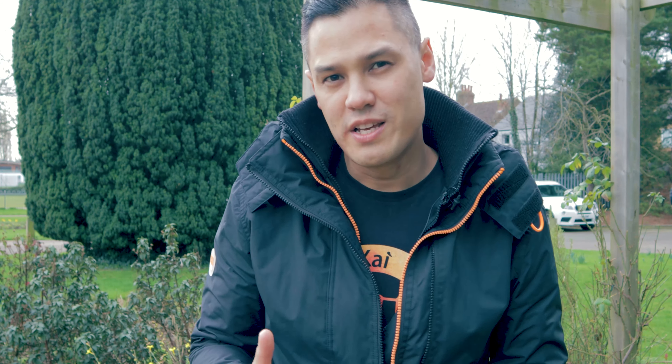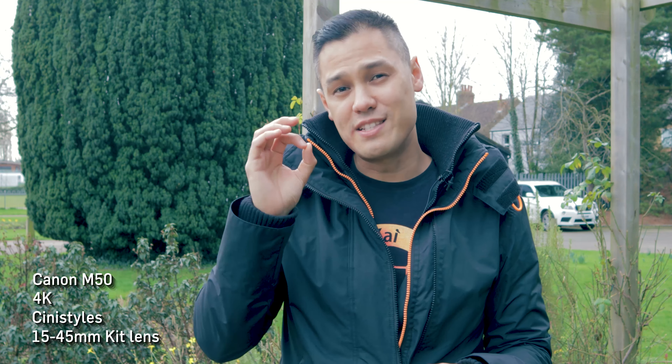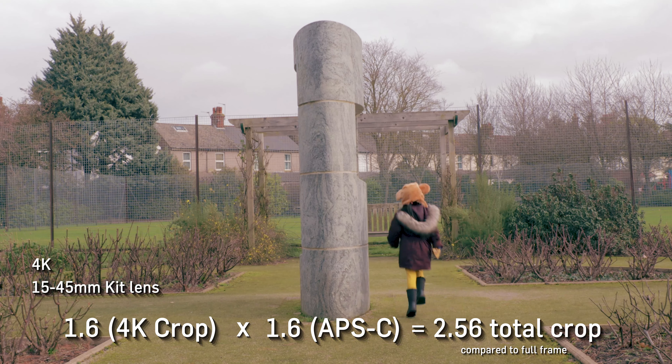When it comes to video on the M50, what options are available to you? First up, 4K in 24 and 25 frames per second — and 4K is probably one of the options that attracted you to this camera. I'm actually filming this video now in 4K on the Canon M50. It's not too bad, but there are a few issues, and one of those is the crop factor. 4K comes with a 1.6 times crop on top of the already existing 1.6 times APS-C crop factor, because this is a crop frame camera — so the M50 films 4K at a pretty large 2.56 times total crop.